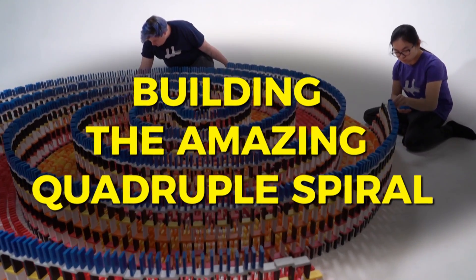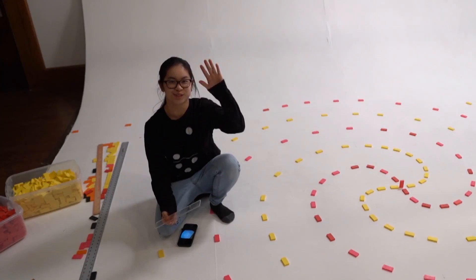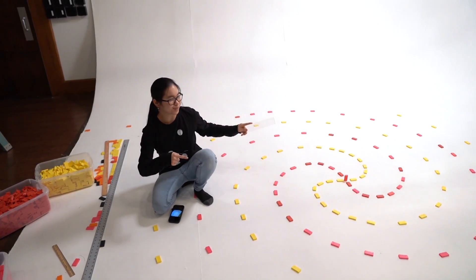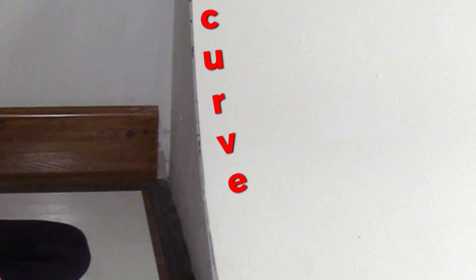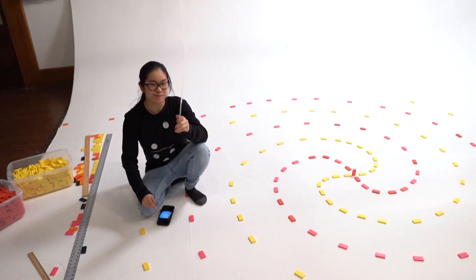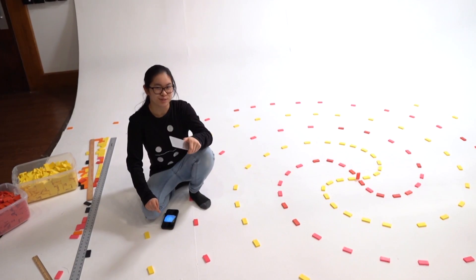This spiral did not fall as planned. What's up, Domino community? We are using this awesome cyclorama wall, which has the infinity background so it kind of goes on forever, to make a rebuild but a better version of the amazing triple spiral.